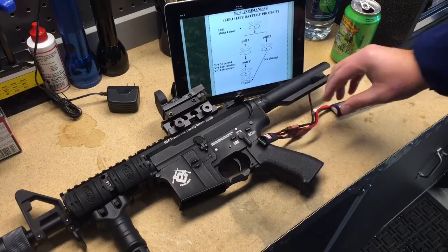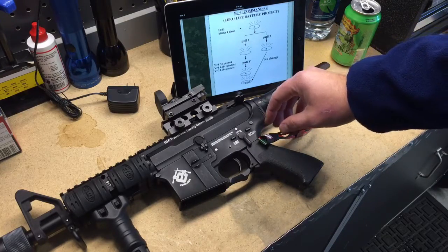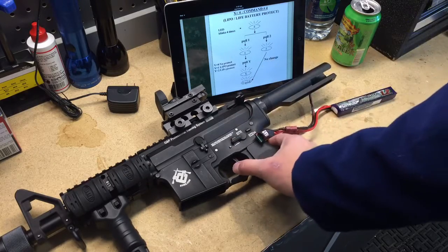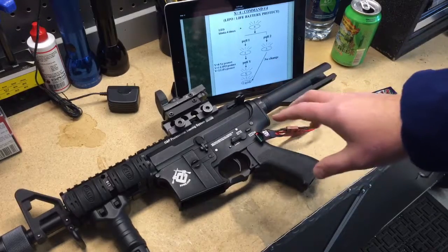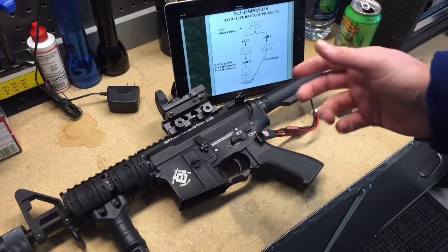This MOSFET comes from the factory with a three round burst, so one thing I want to show you is what that looks like. You can probably already hear that every once in a while it fires three rounds, which is great, but then all of a sudden it goes two and then three and then two.